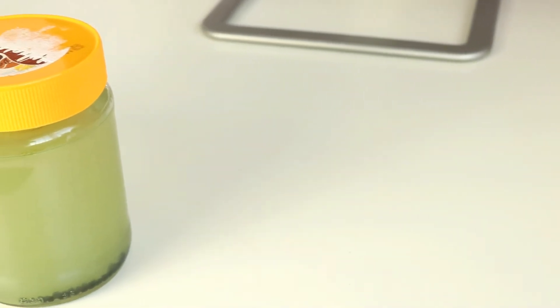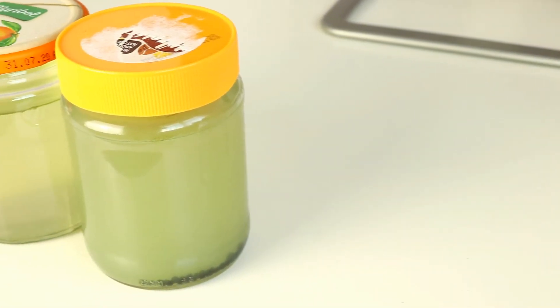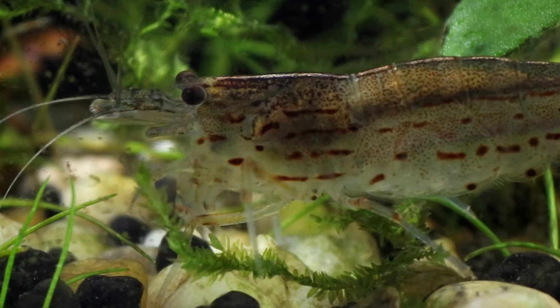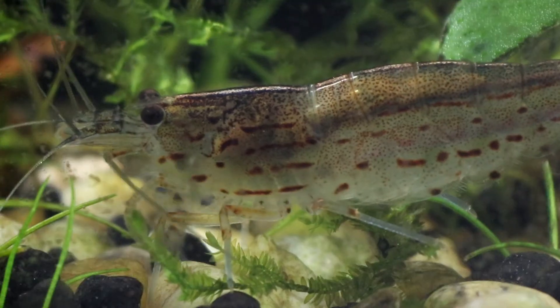Method number two is a little bit more involved, but it's also considerably less likely to introduce any pests or diseases from your pond into the aquarium — and that's by using the jar method.